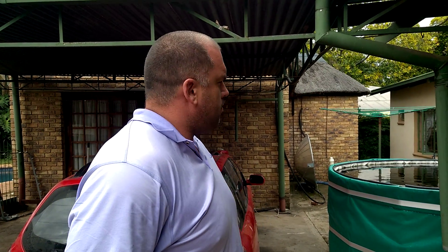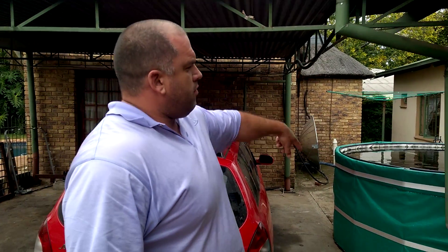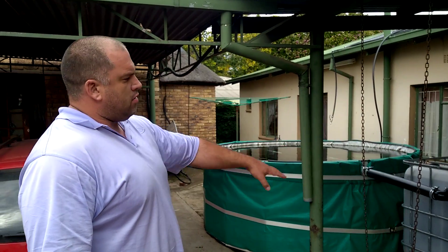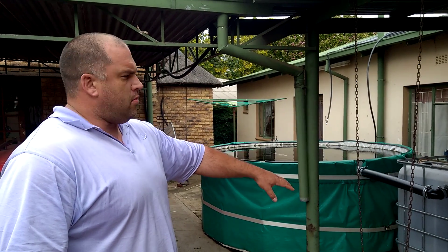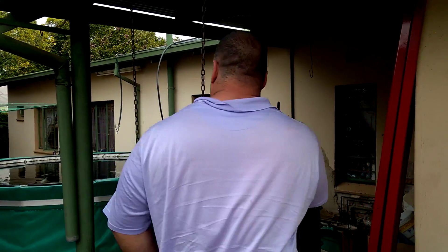Hello, I'd like to show you my koi pond, which was an experiment to see if I could get a body of water of about 7000 liters to filter effectively using a low-power filter system. Let me show you what I've done.